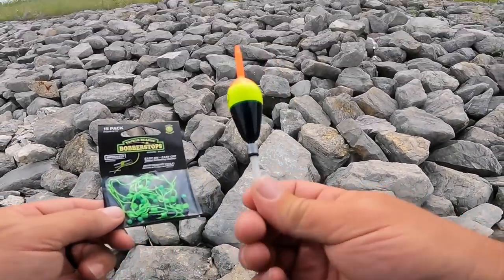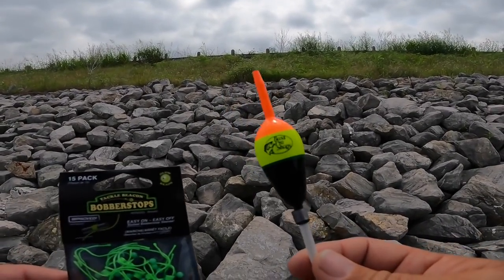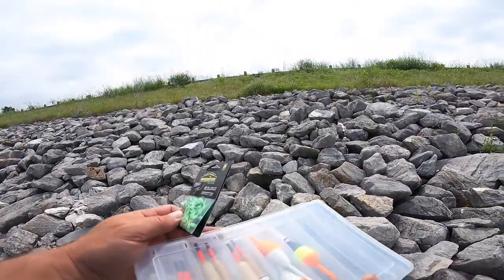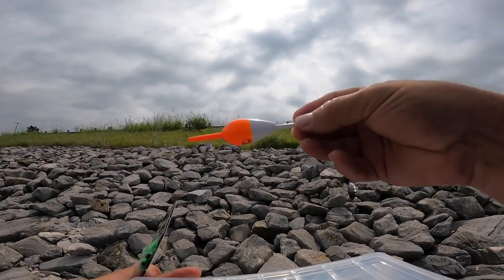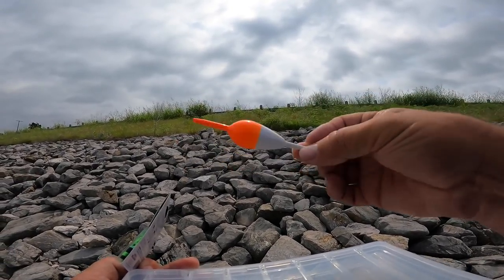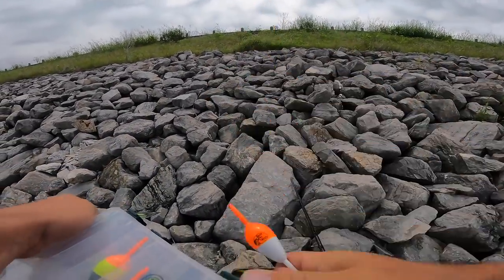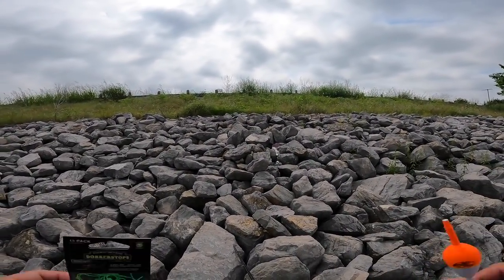This is a weighted bobber. I like those in certain situations, but today we don't want a weighted bobber because we need to find bottom and fish off bottom. A weighted bobber is going to stand up regardless of whether you're sitting on bottom or not. A non-weighted bobber — something like this one with no weight on the bottom — it's going to lay over on its side if your bait's on bottom. When your weight and your bait are off of bottom, it's going to pull down and stand the bobber up. That's how we know we found bottom and then get off of bottom and fish at the right depth. So that's what we want today: a non-weighted bobber, bobber stops, split shot, minnow hook — and that'll get it done.